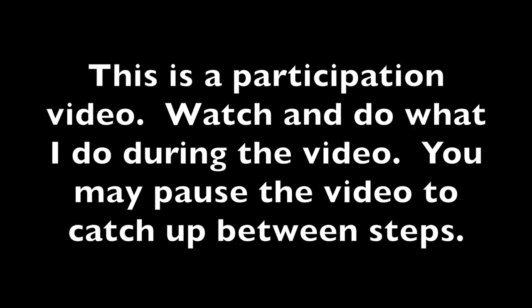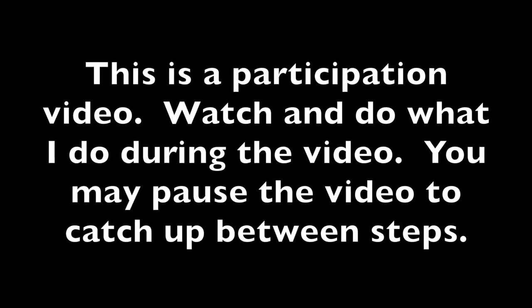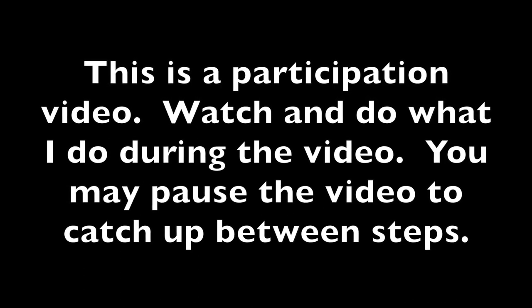This is a participation video. Watch and do what I do during the video. You may pause the video to catch up between steps.